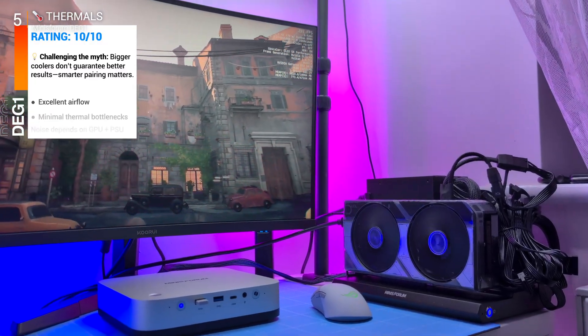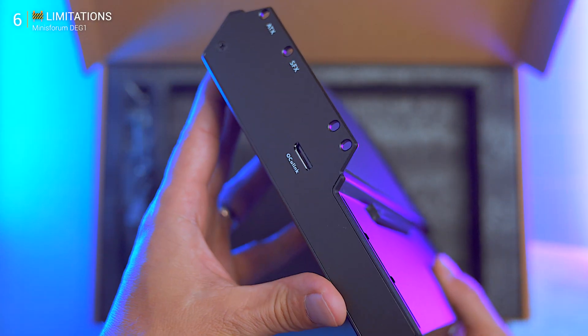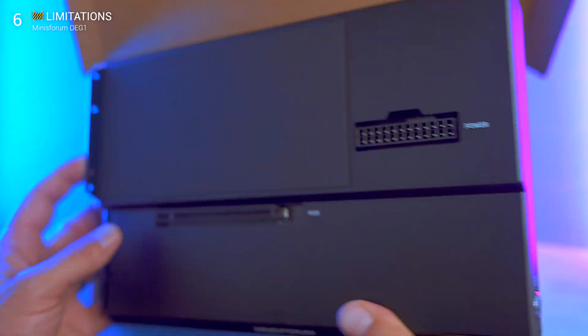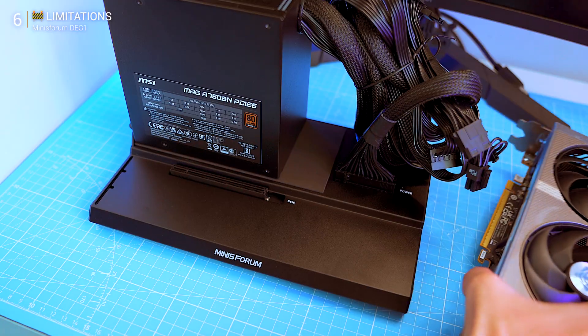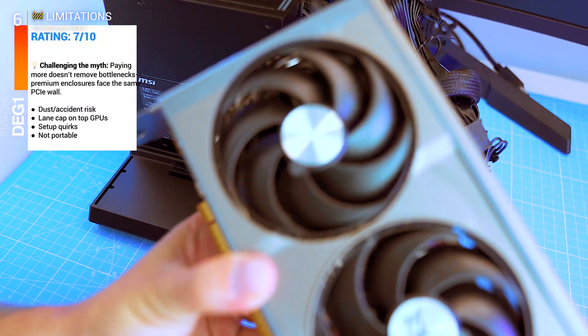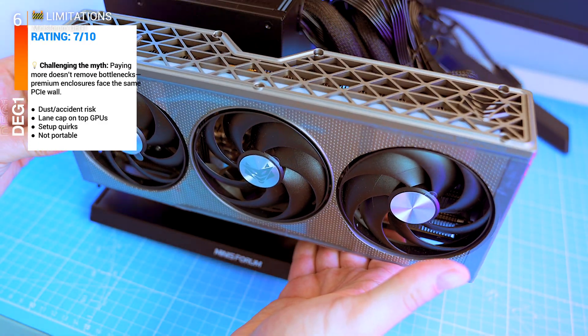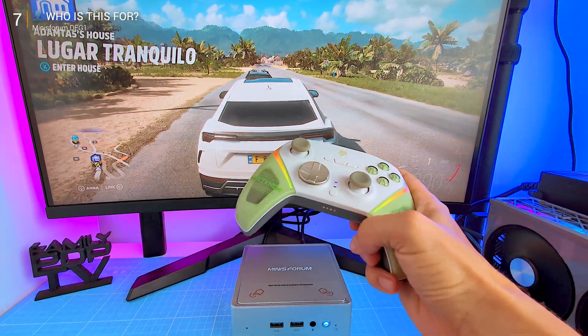Now let's talk reality — this is bare-bones by design. No enclosure means dust risk and zero portability. PCIe 4.0 x4 offers great efficiency but will bottleneck ultra-high-end GPUs. And yes, driver quirks and BIOS tweaks might be required. But here's the reality: for $99 you're not buying convenience, you're buying raw performance.